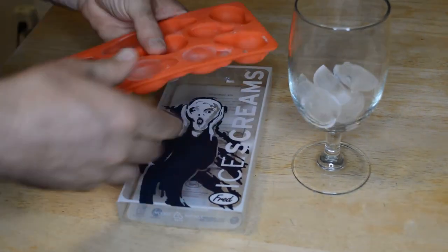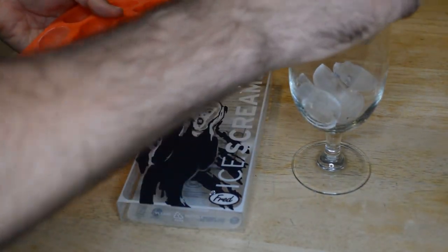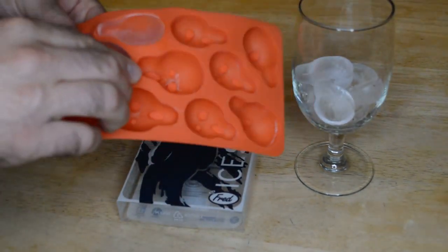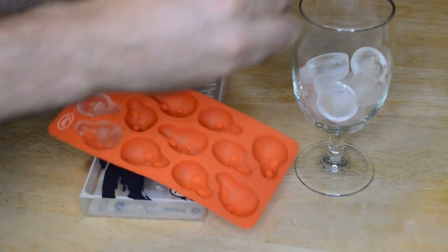You don't have to use these just for ice cubes — you can use them for chocolate as well. They work great as a chocolate mold.